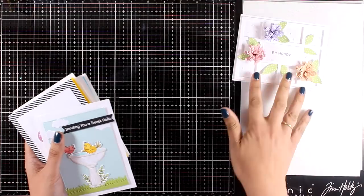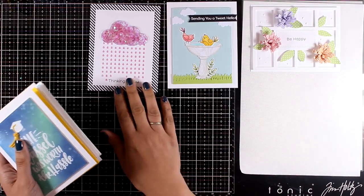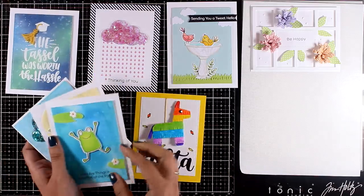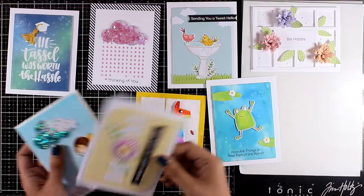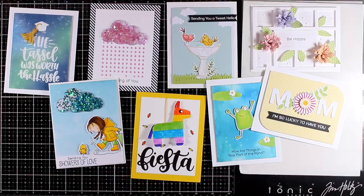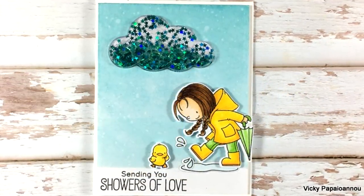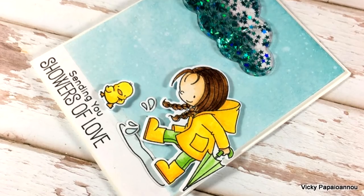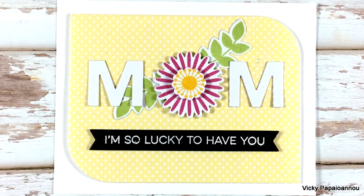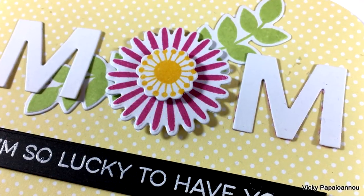Here is a look at all eight cards I created today using the April release by My Favorite Things. I had lots of fun creating them and I hope I inspired you and helped you decide which stamps and dies are for you. Don't forget to leave a comment down below and let me know which card was your favorite — I always love reading those. You'll find a list of all the supplies in the description below as well as on my blog. Thank you all so much for watching and I'll see you tomorrow with a fun event.